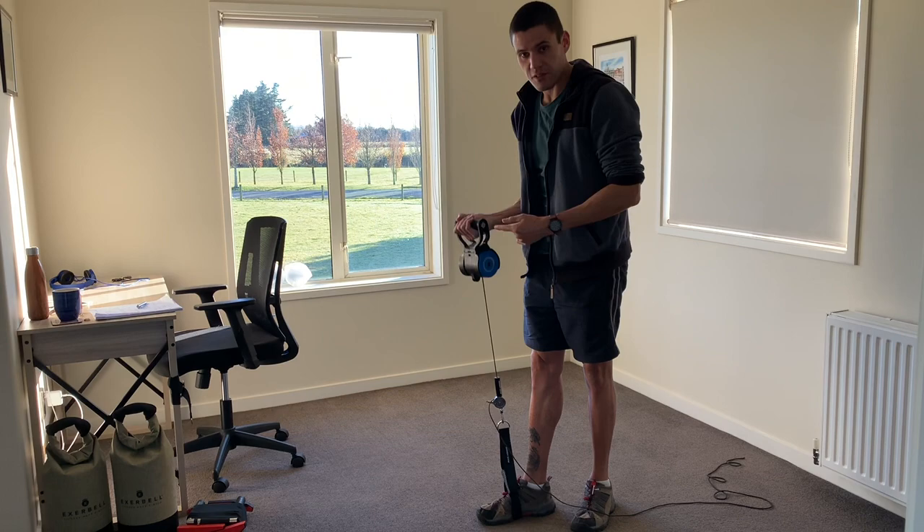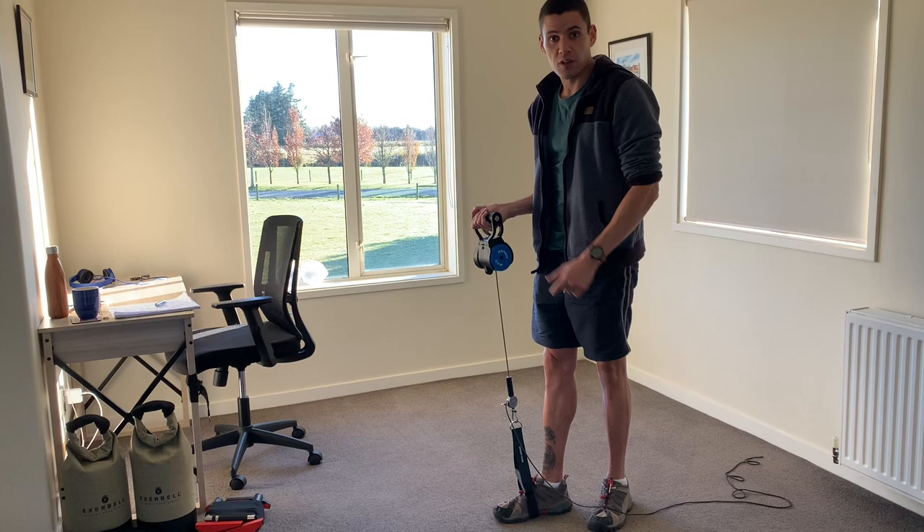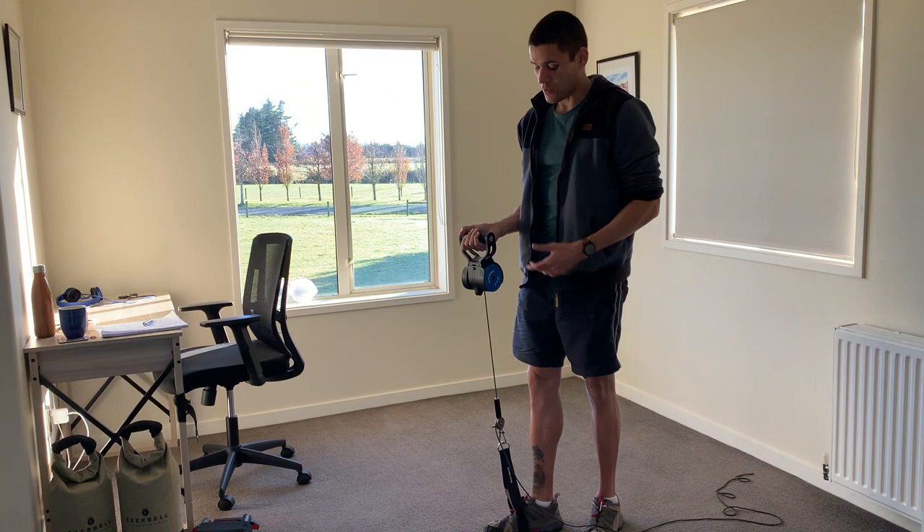The rebound point has now been shifted, and this is going to save you a lot of time. You can see how it's going all the way up now. That's the first tip: learning how to shift rebound points.